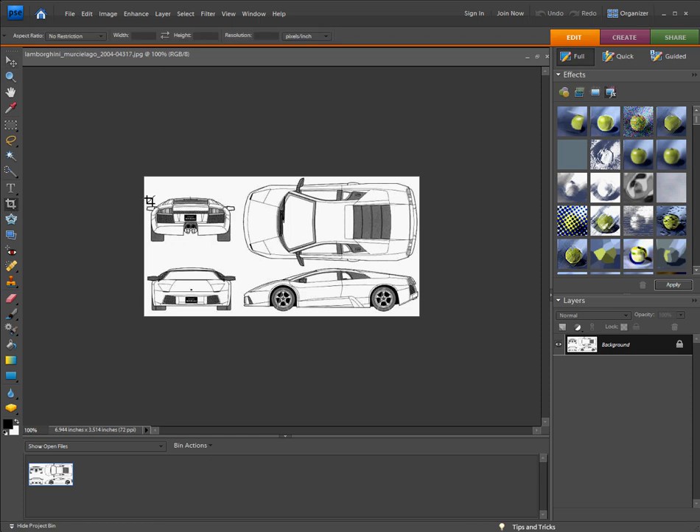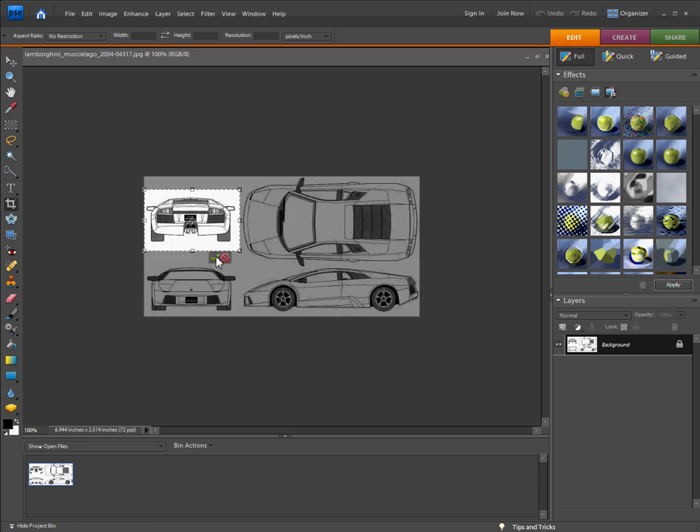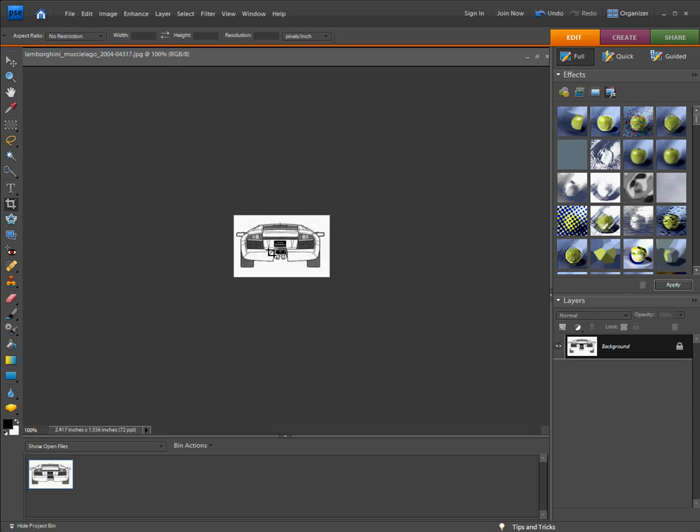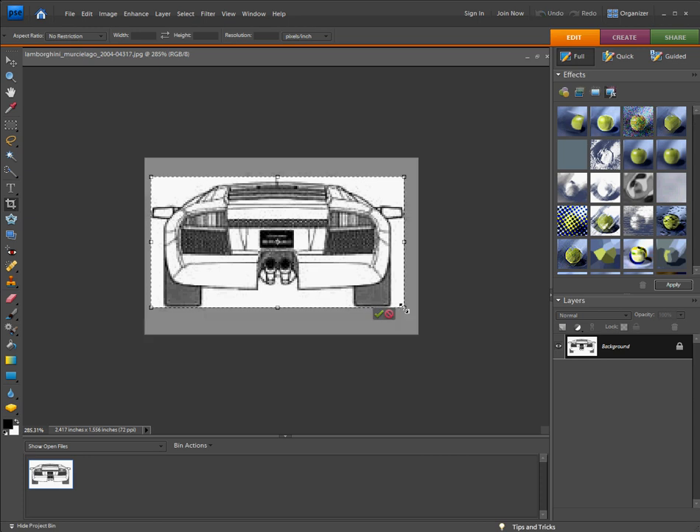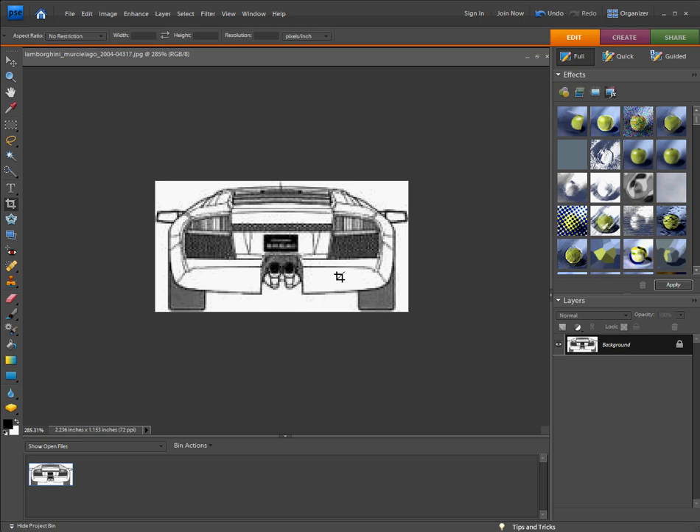So first, select the crop tool, select your image, or one of the images, and just crop it. Keep on cropping it until the lines meet all the edges. That's it.